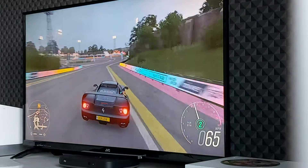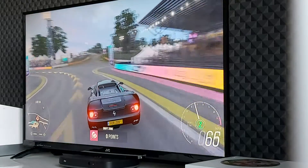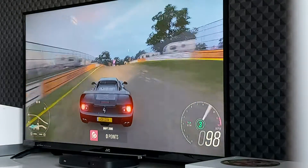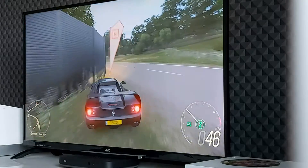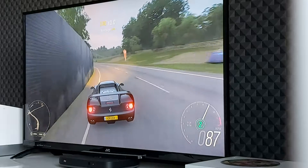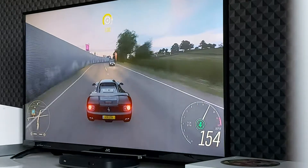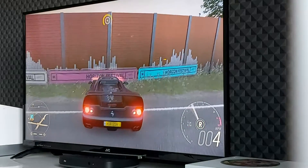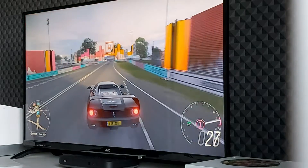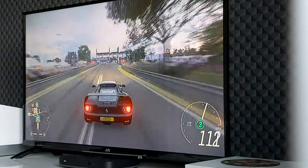Looks like this thing really wants to turn one. The handling's not very nice. That was one of the nicer threes there. Now we've got to go, come on F50. Over the crest, get it turned in. Straight back on the power. Come on Ferrari.